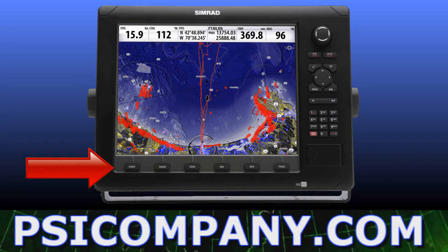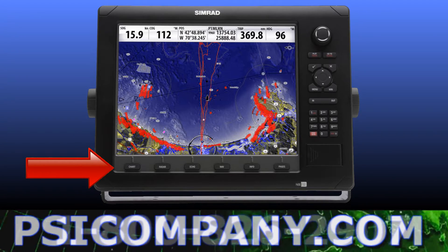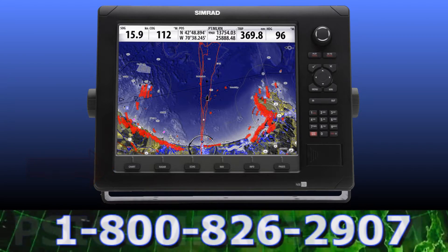Up to four custom pages can be added to the quick touch keys, and custom pages can be designed for split-screen displays. Quick touch keys can also be used to recall the last page viewed, which is very handy.